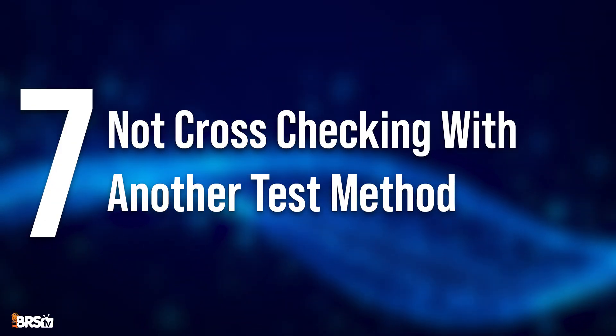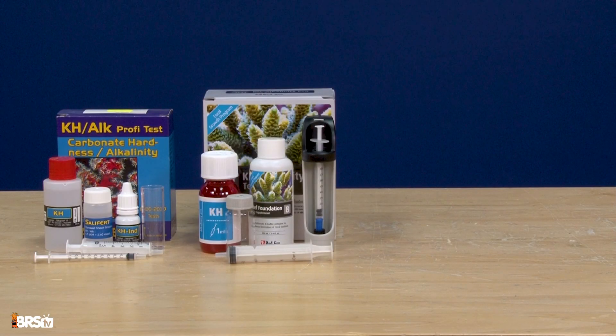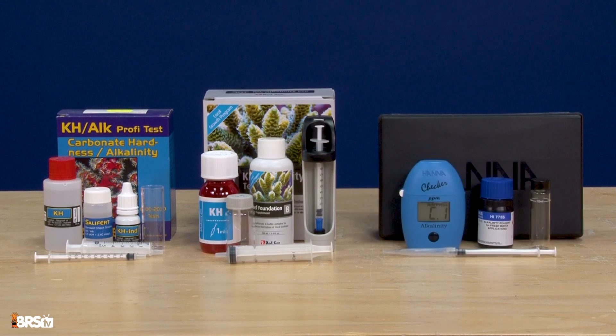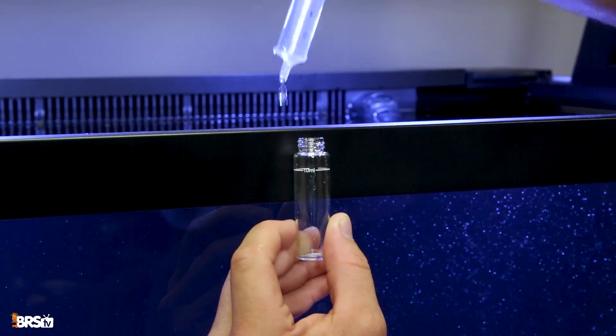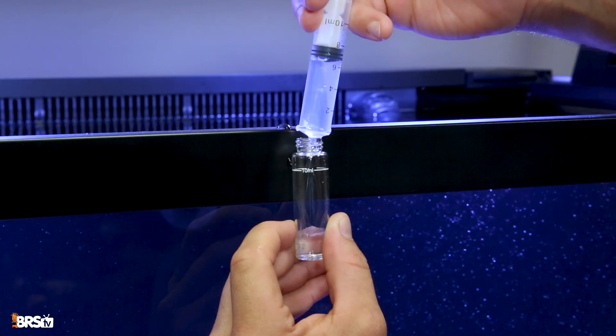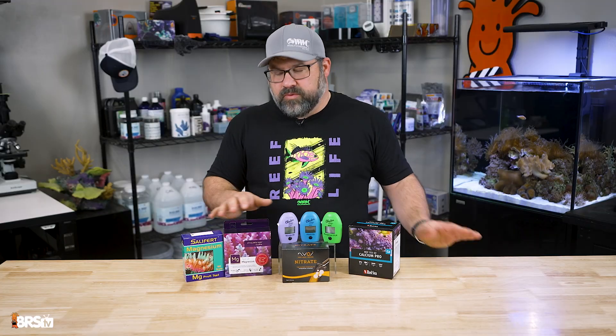The next mistake on our list is not cross-checking with another test method. This heralds back to not relying on a single test result, but sometimes comparing a test result from a different test type or brand can be a good check just for your sanity. Maybe one of your reagents is bad, or you just didn't read the results right. So if a parameter seems off, try a different test, or take a water sample to your local fish store to verify your results. I personally like to couple my testing with titration-style tests and the HANA checkers just to make sure I have that backup method.